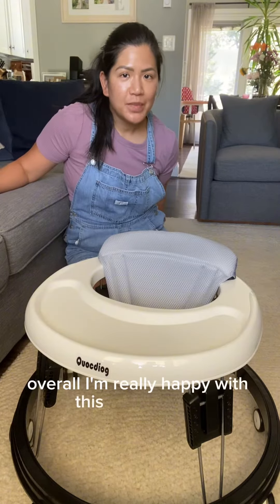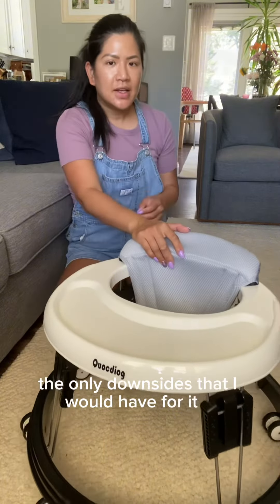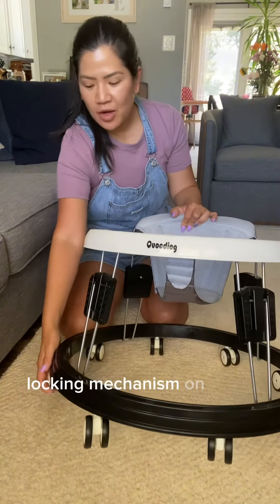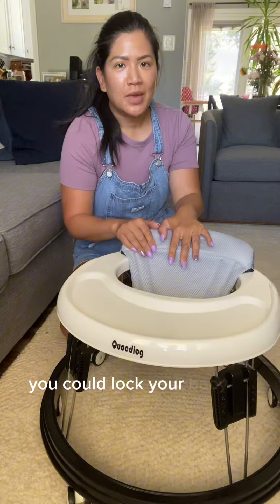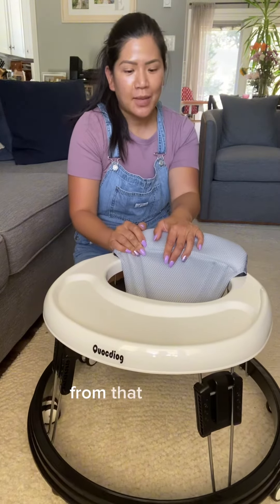Overall I'm really happy with this baby walker. The only downside I would have for it is I wish that they would have some sort of locking mechanism on these wheels here, so that you could lock your baby in place and know that they are not going to be able to move from that position.